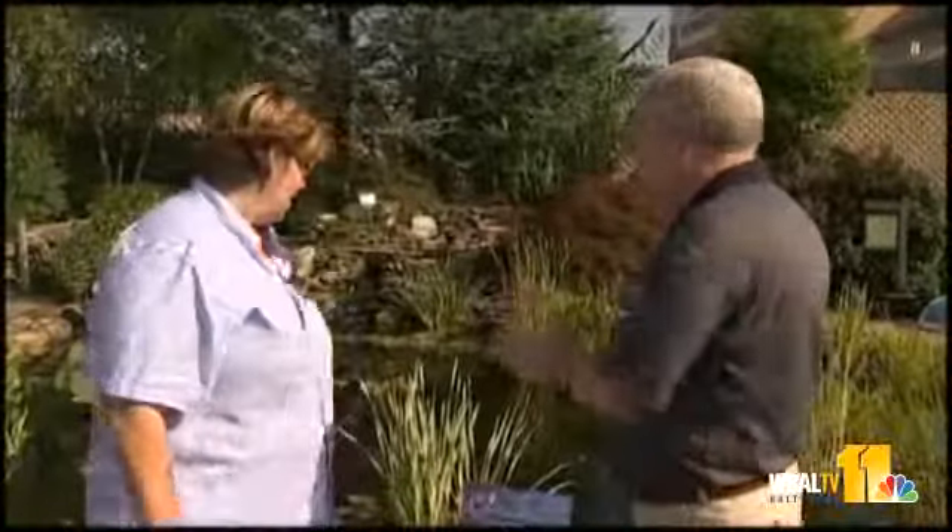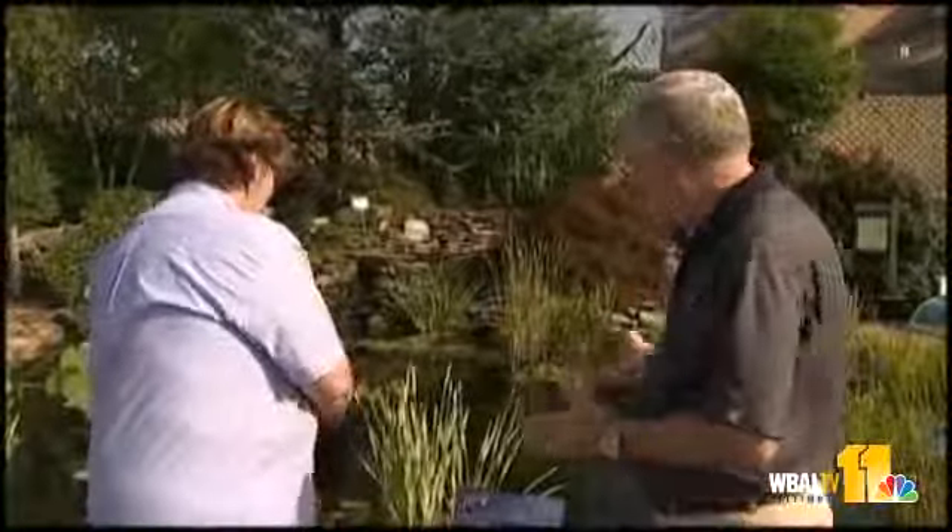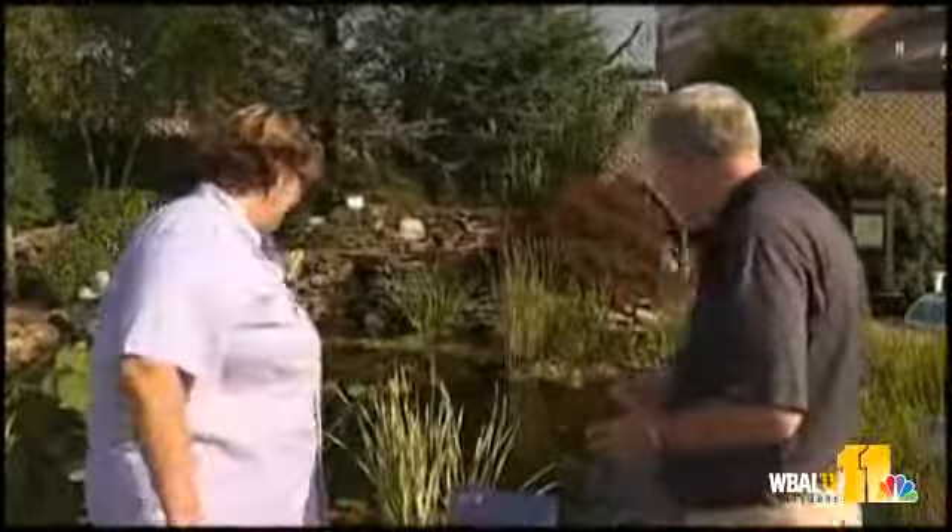Good morning and welcome to your Sunday Gardener. I'm John Collins along with Carrie Engel from the Ballyview Farms. We're in front of the pond — or maybe some might call it a lake. This is a lot bigger than most of your backyards would see. But today we're going to talk about fish in the garden.